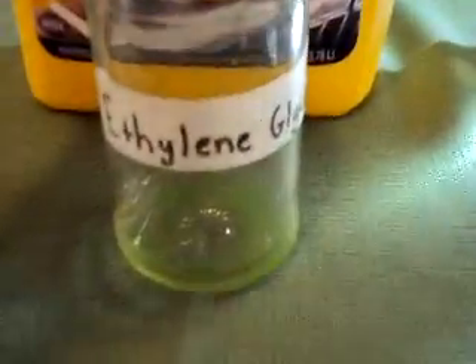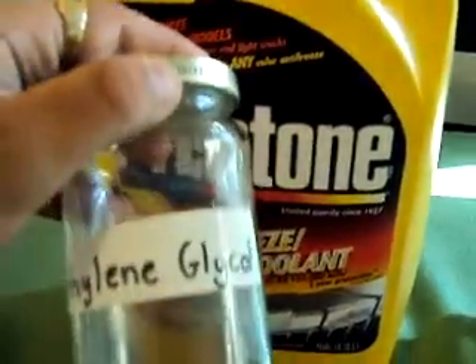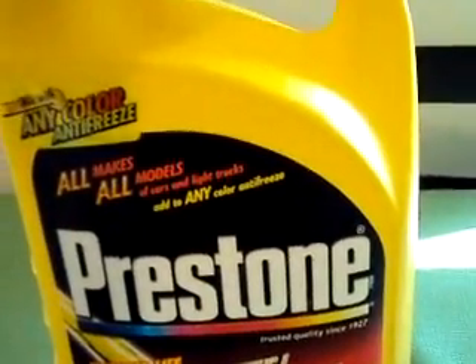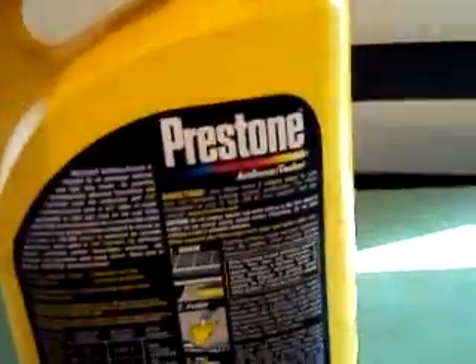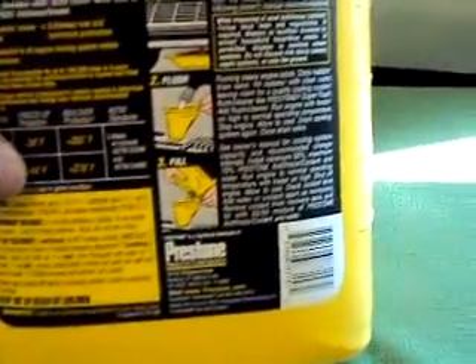Then we have ethylene glycol, which is the active ingredient in your common antifreeze coolant. You can get this obviously at basically anywhere, like Walmart. You just want to make sure that it's not the 50-50 blend that we sometimes see. You're going to want the one where the main ingredient is ethylene glycol, which will be listed first in the ingredients.